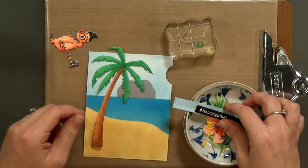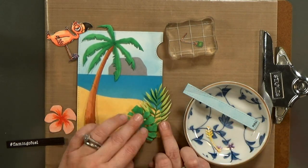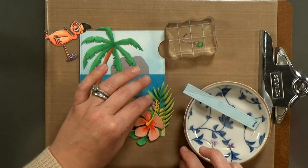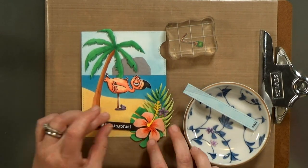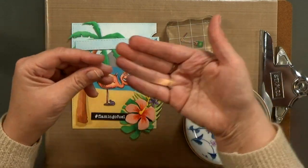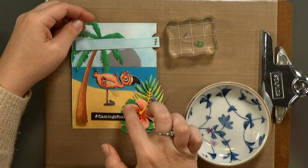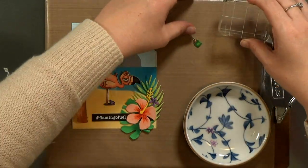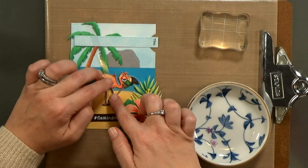Now I'm going to lay out all of my pieces just so I can get an idea of where the flamingo is going to live on the card front, so that I can figure out the pivot point. Once I figure out where she's going to be and where my lever will be — I've got a clear piece of acetate — that's what I'm going to glue the arm to. I need to attach that arm to the acetate so that I know for sure where to put that pivot point.